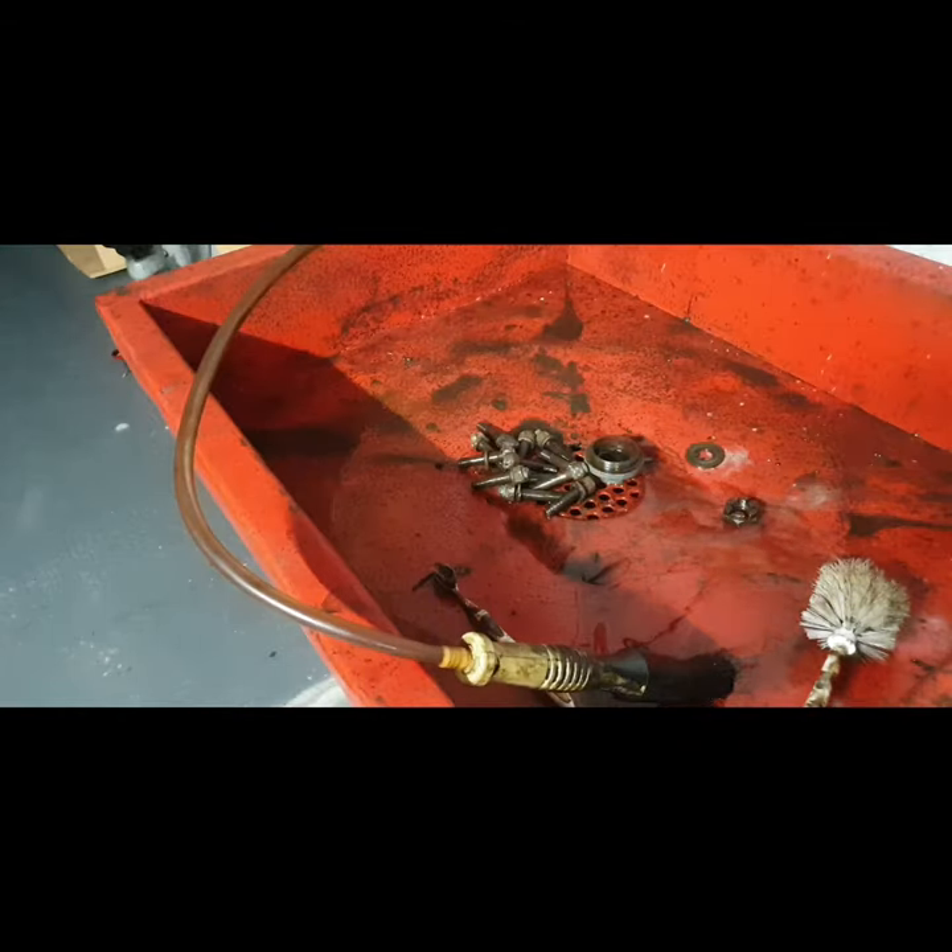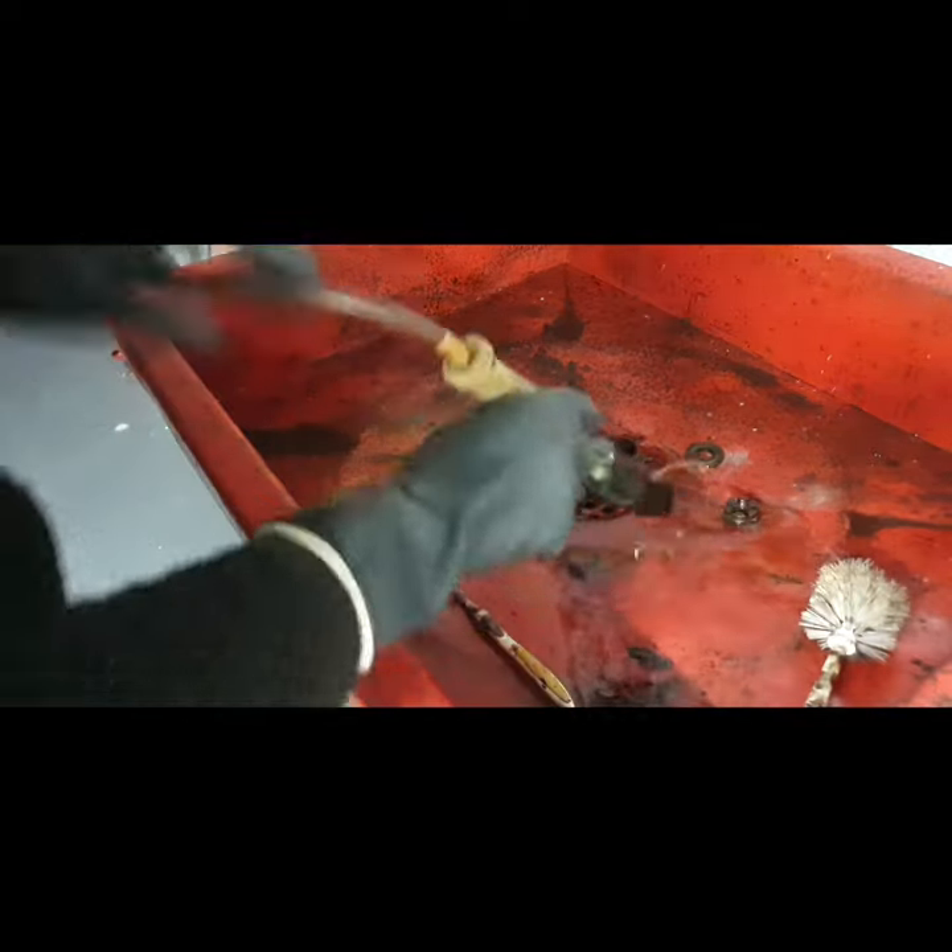I can start working on this adjuster there, just to clean it up. These are the studs holding in the half shaft — got them out yesterday evening. These need a good clean.